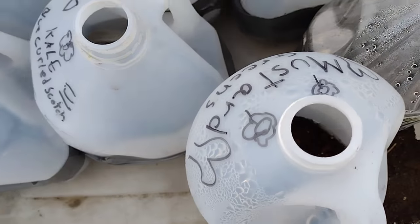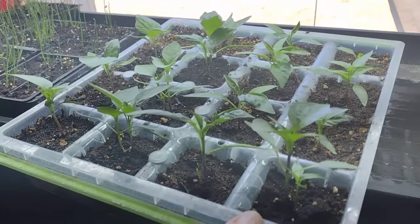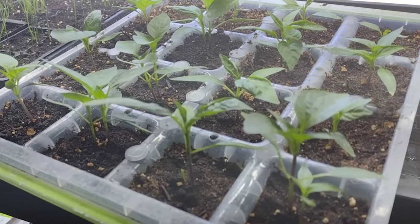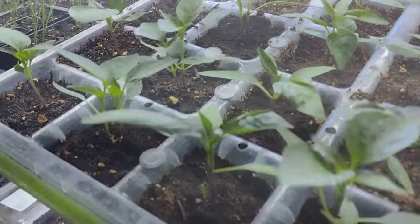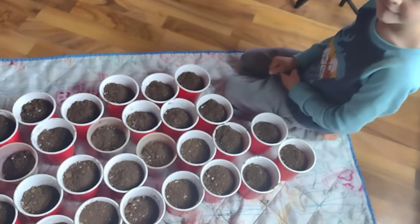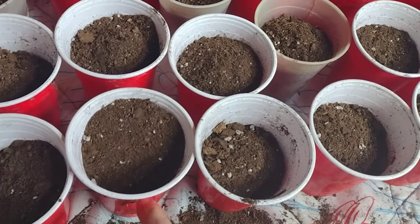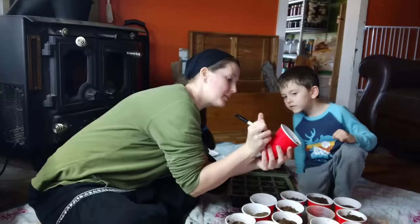Inside the house on our grow light stands, our peppers are definitely in need of being up-potted. They are growing out of their little seed starting trays and need to be transferred into solo cups. That will give the roots a chance to have a little more room to grow, so we're just going to transfer these today.